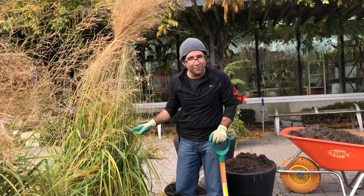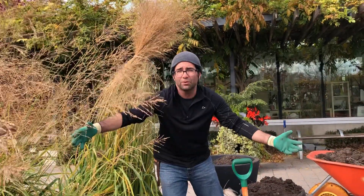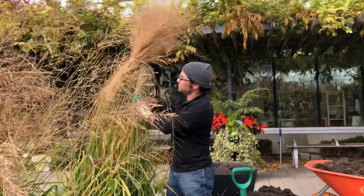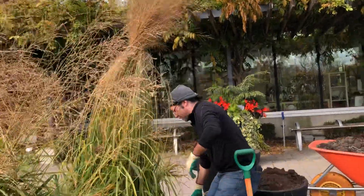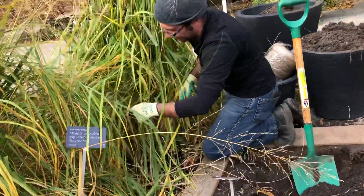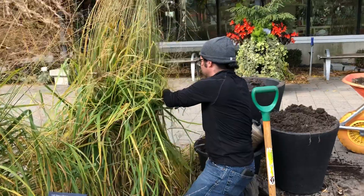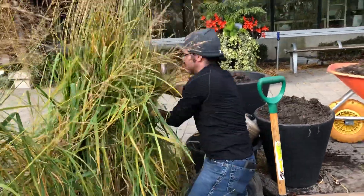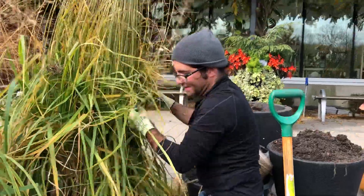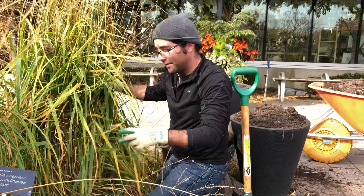One space I often recommend is in between your ornamental grasses. Right now ornamental grasses will have a big skirt of foliage. What you can do — you can see I've tied the grass up top and I've also started to tie it down below. I'm just tying it up to give it a much narrower footprint, and I will be using all of the space in between here to plant more bulbs.